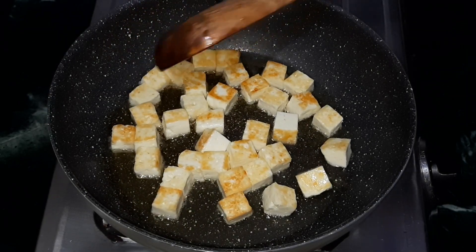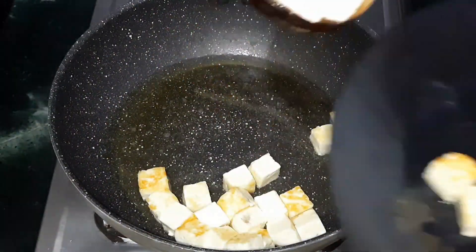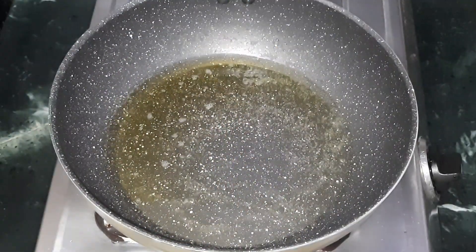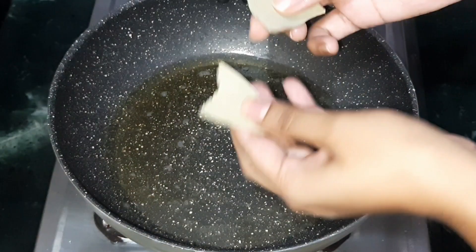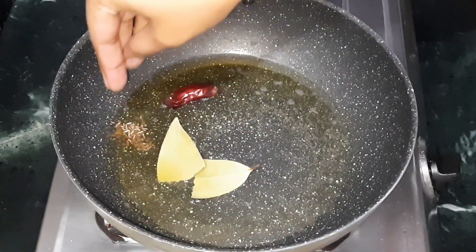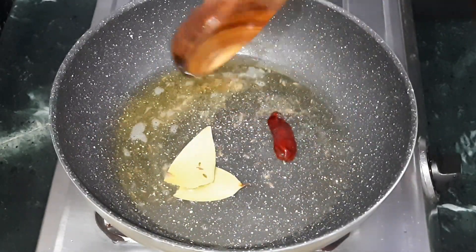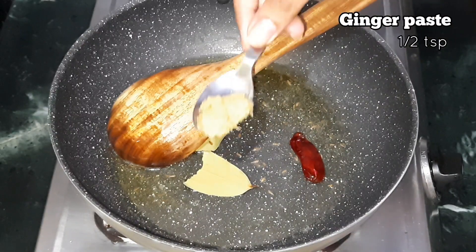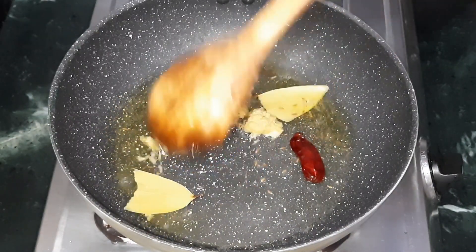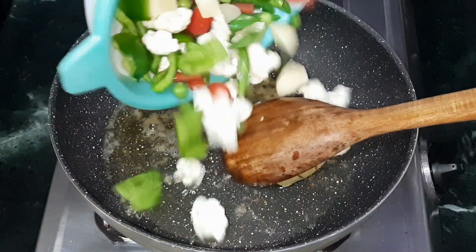When the paneer is light golden in color, take it out and keep it aside for later use. In the same hot oil, add the bay leaf, dry red chili, and cumin seeds. Sauté for a few seconds in low flame. Next, add half teaspoon of ginger paste and sauté for a few more seconds in low to medium flame. Now add the blanched vegetables.